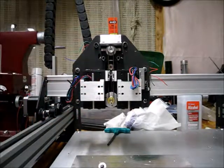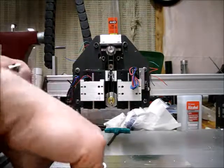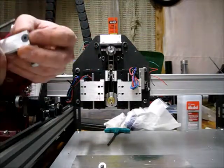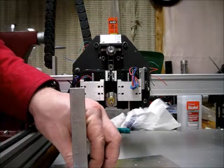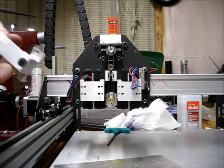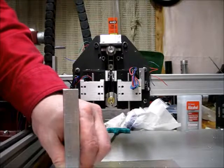I've drilled a clearance hole for a 10-24 and I've got a flathead 10-24 screw here. If I didn't screw up too badly, this should end up being flush on the bottom. That's pretty close. Unfortunately the head of the screw sticks out at the bottom a little bit, but it shouldn't affect operation of anything. If it does I can just hit it quickly with a file and take it off.